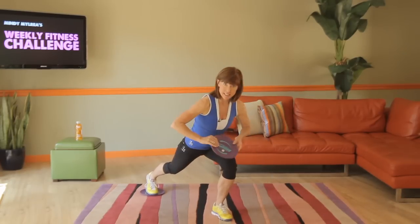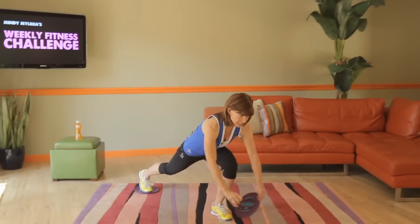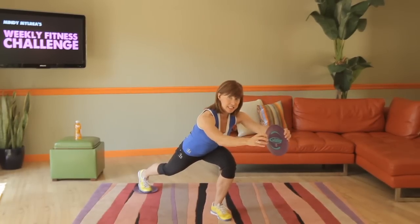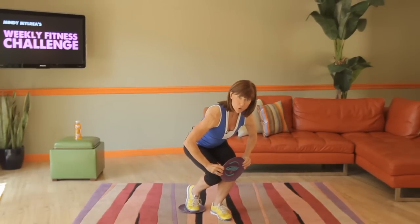Now here's the bonus. Take your other gliding disc, place it on the floor so you get even lower in that loaded lunge. Extend your arms out as much as you can. Pull your shoulder blades back into their pockets like we did in the plank exercise. And as you pull your leg in, you pull your arm in as well.